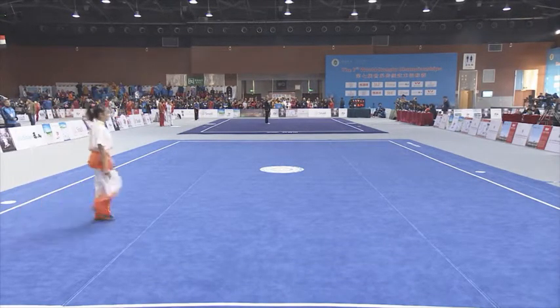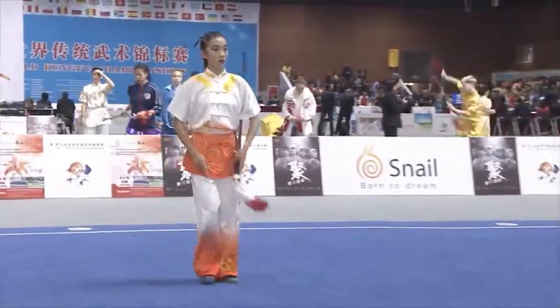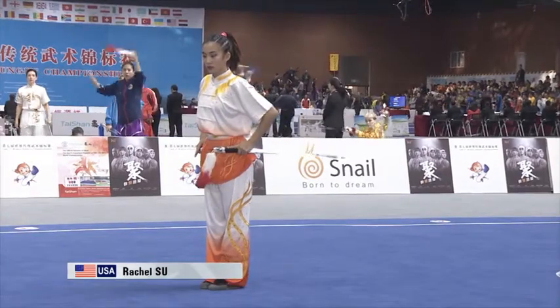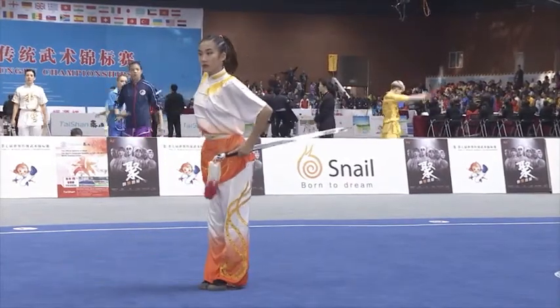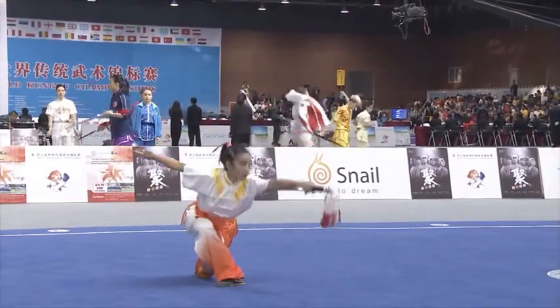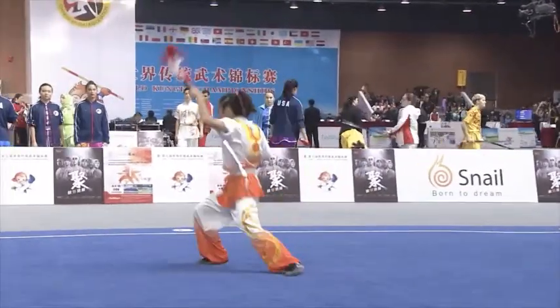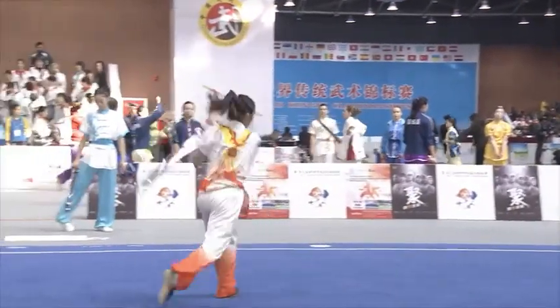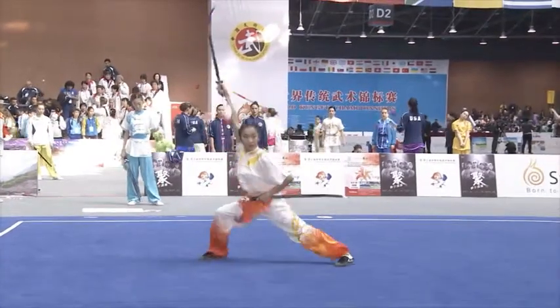Shuan Jin — double straight sword. When you see competitors with double weapons, Robin, you're really focused on the footwork. Both hands are busy, not just one hand, but the footwork becomes extremely important.